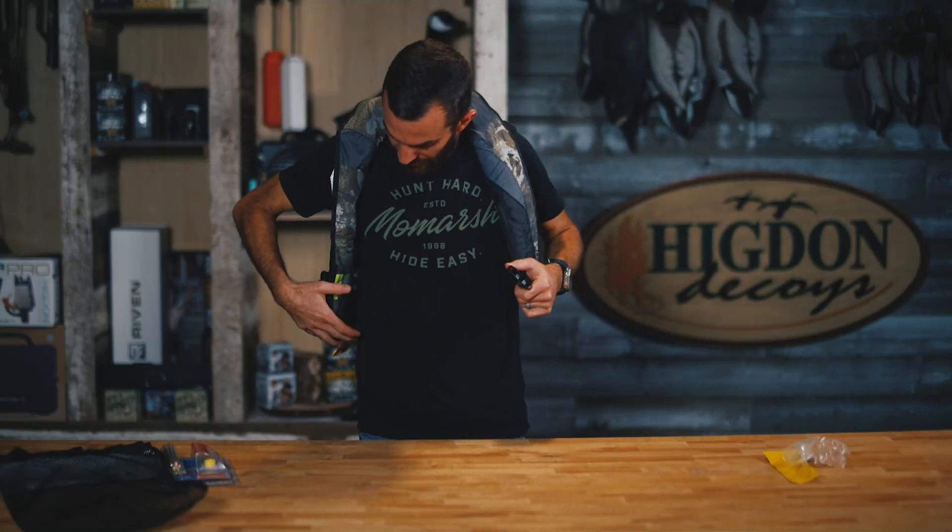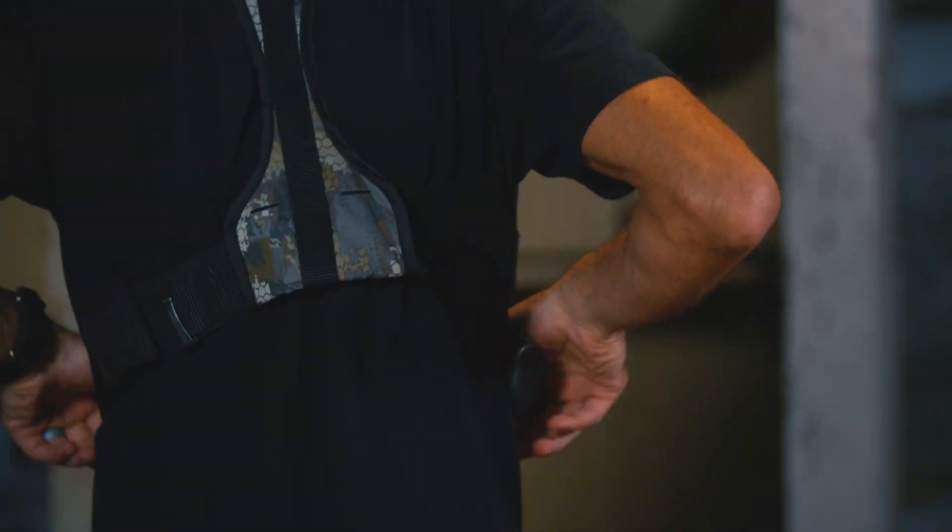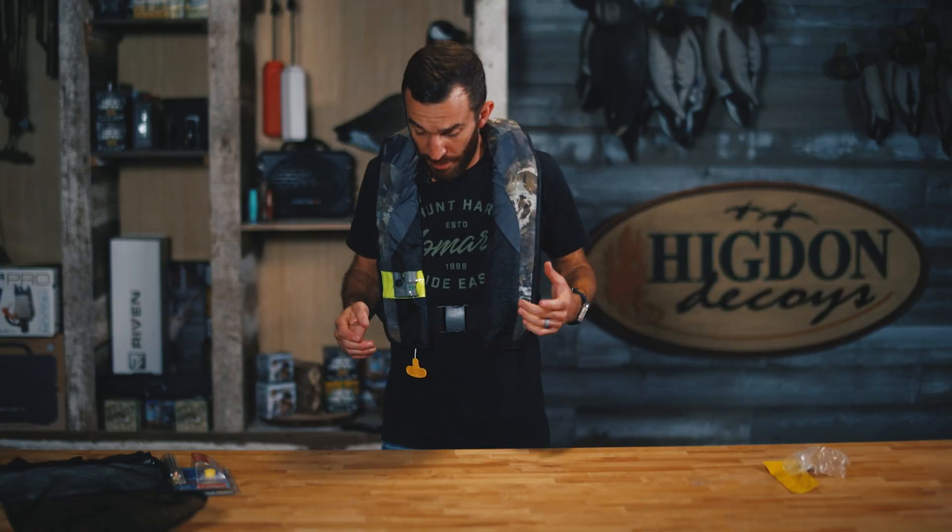Notice I've already fit this PFD for me. It's tight, not too tight — it's comfortable. Everything's nice and clean, it's in the right spot. We're ready to go whether we're hunting, boating, or fishing.